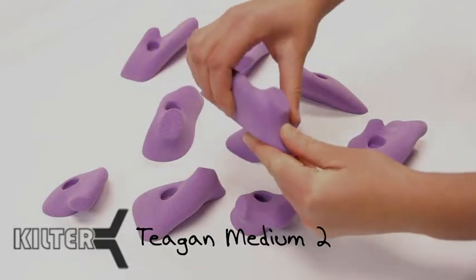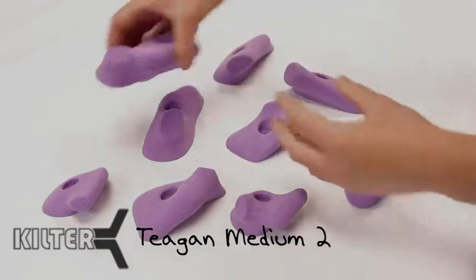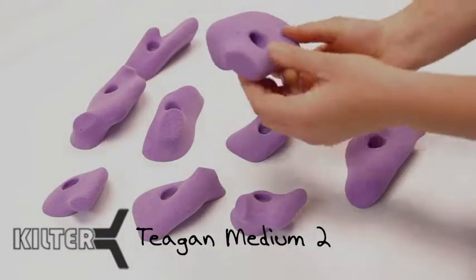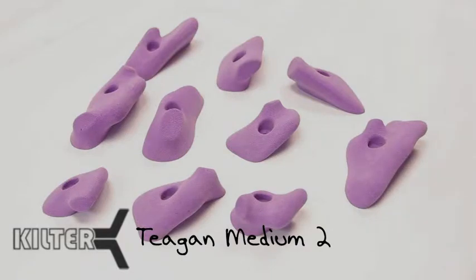A few of the bigger holds in this line are basically mini jugs that work with either hand — thumb catch, for the wrap, step on top of. Really nice for setting with.